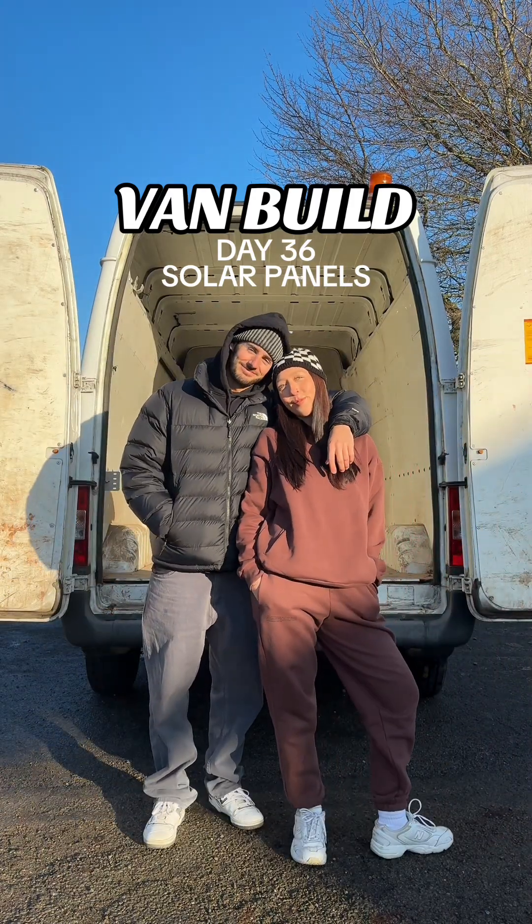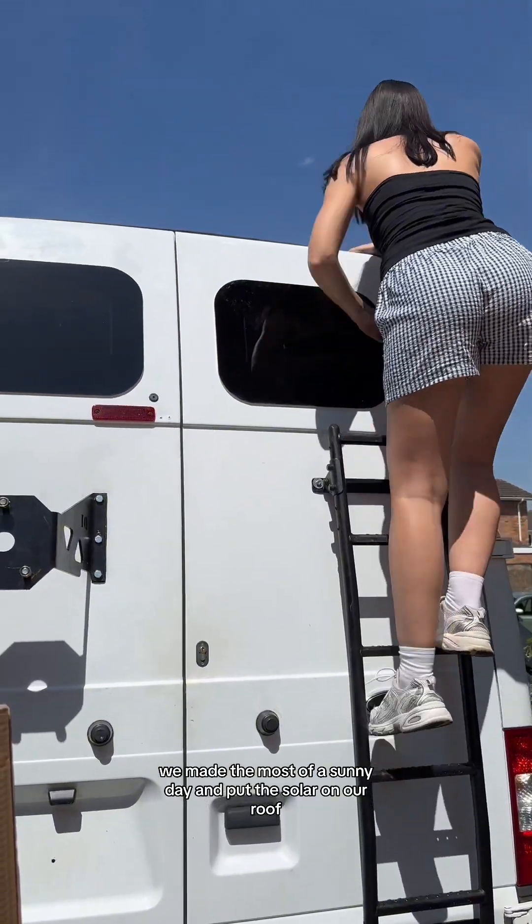Hi, it's Lauren and Lewis and welcome to day 36 of our van build. We made the most of a sunny day and put the solar on our roof.